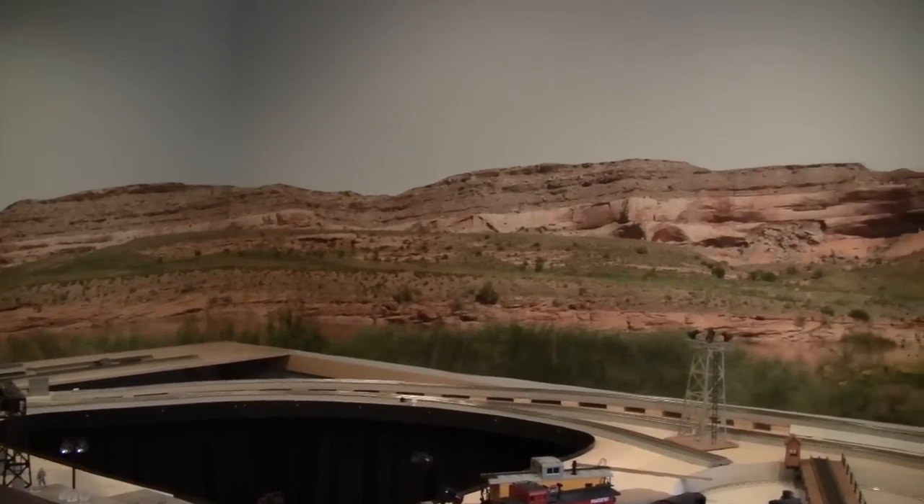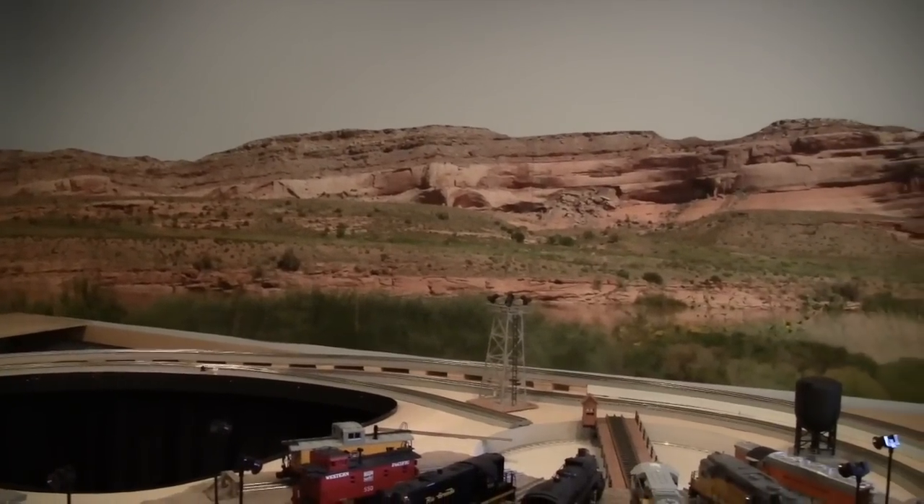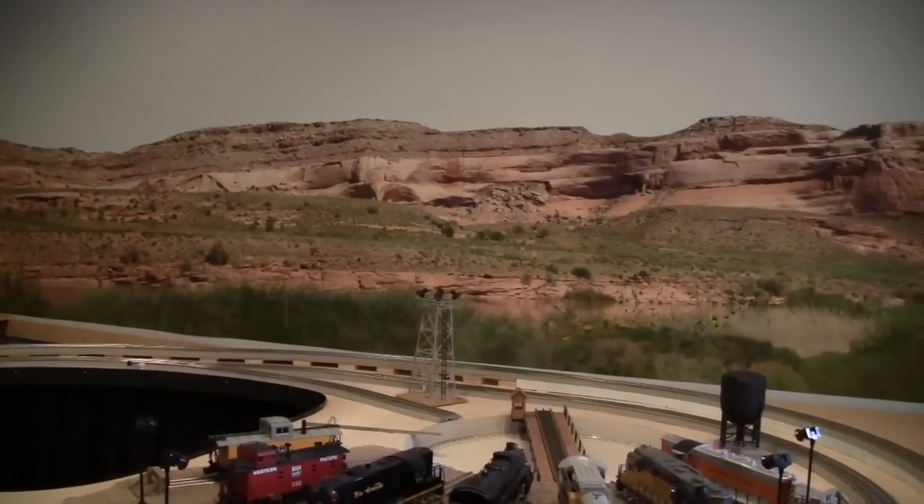The resulting backdrop is all I'd hoped for. Now, can I make foreground scenery that will blend gracefully into it? We'll see!